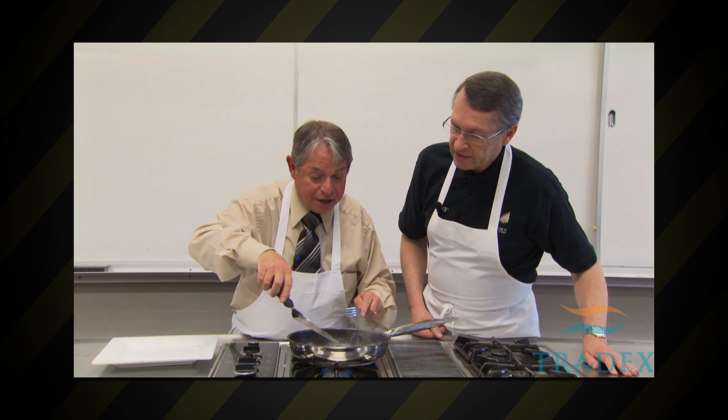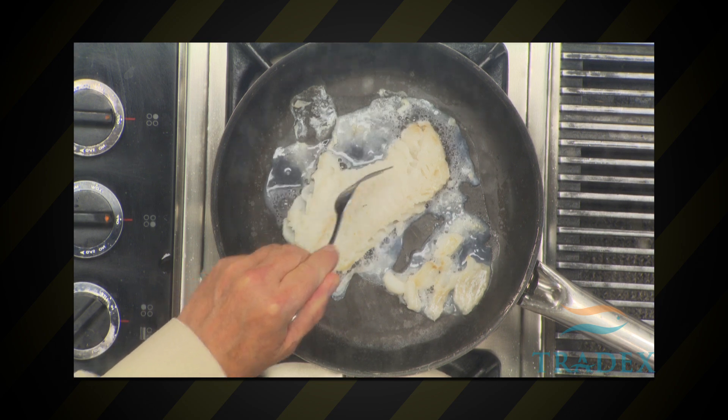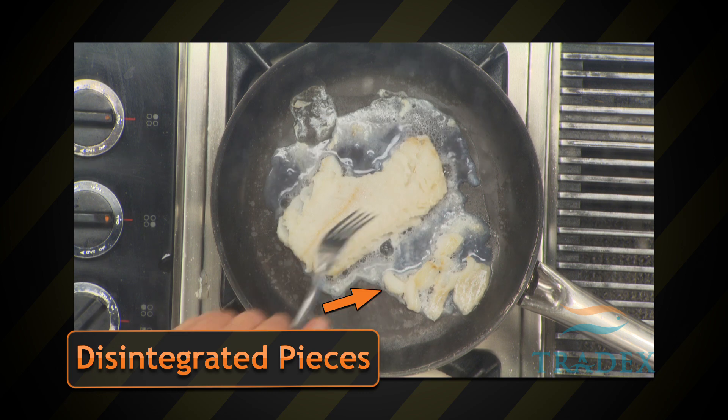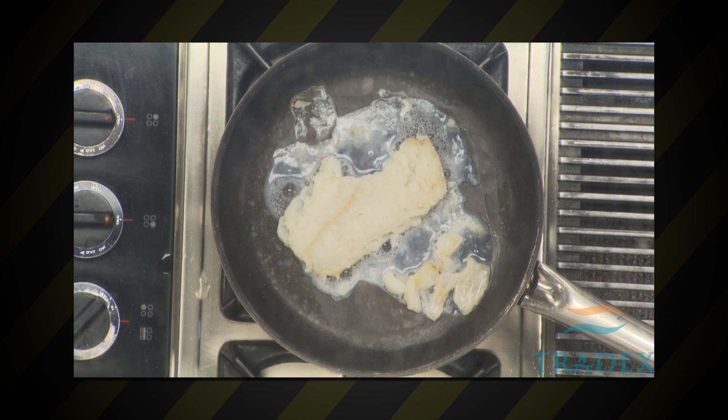You can see it's starting to gape and fall apart here as well. Again, this would be a result of the additive sodium tripolyphosphate, which is used simply to increase recovery by getting more water into the fish. So you're buying water instead of fish.